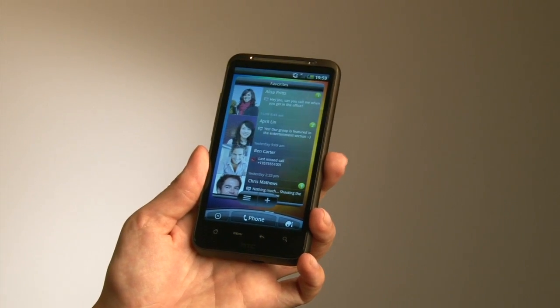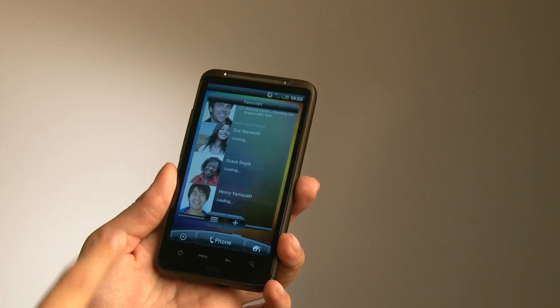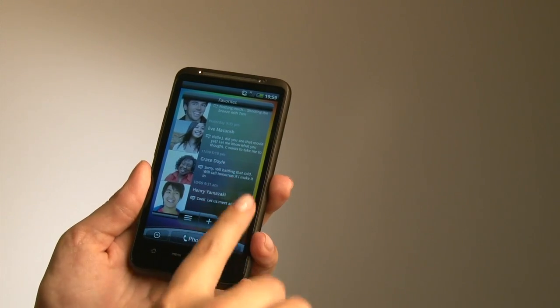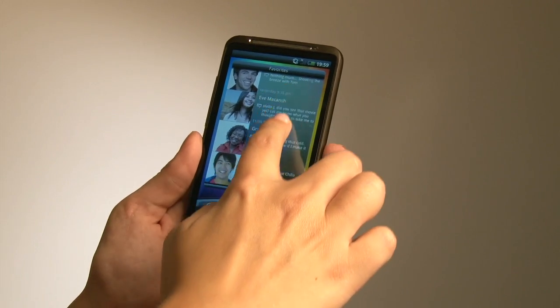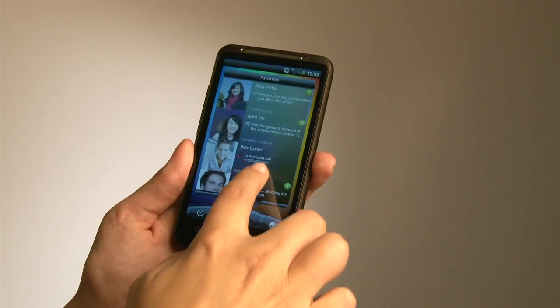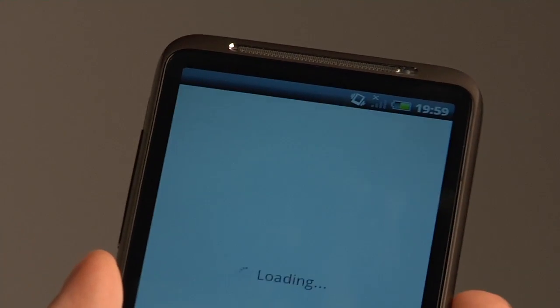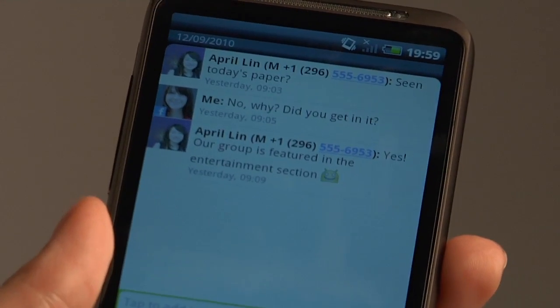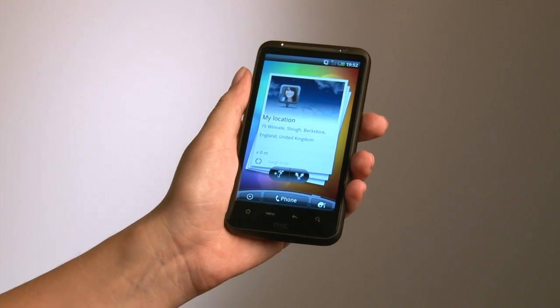The favourites are still there but we've added an additional view which gives you all of your favourite contacts and also the last interaction you had with them — whether it's a text message, a missed call or an email — and you can just click on that to respond in the same way. You also have additional features with the footprints capability.